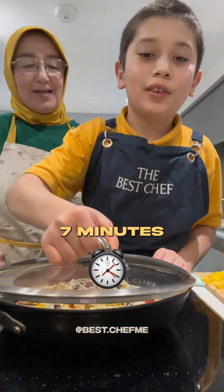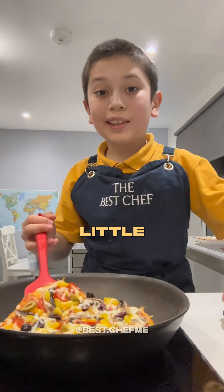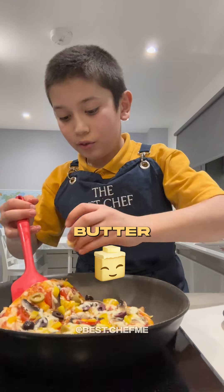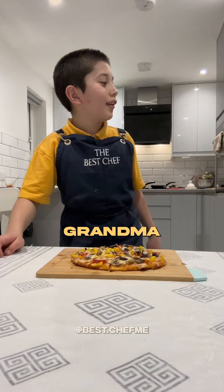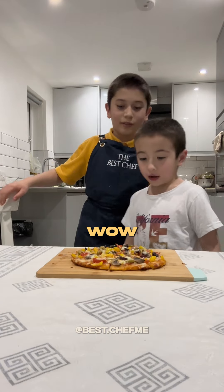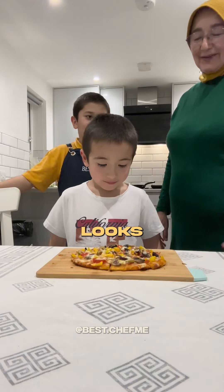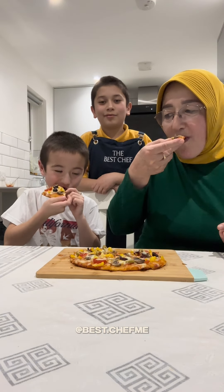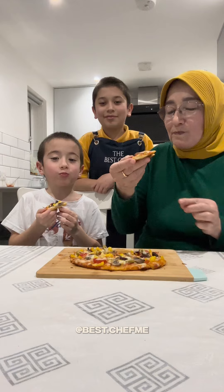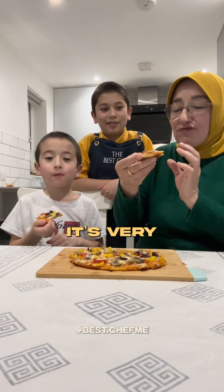Cook for seven minutes. A little secret — add some butter. Come with grandma! Wow, the pizza looks delicious. It's crunchy and very delicious!